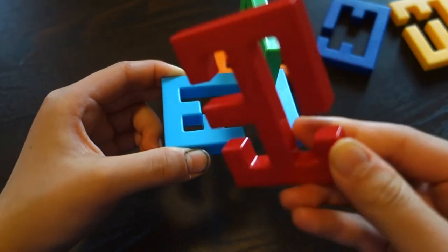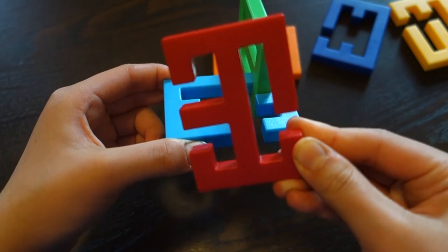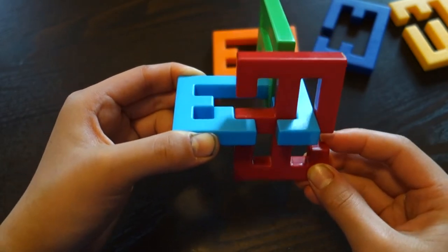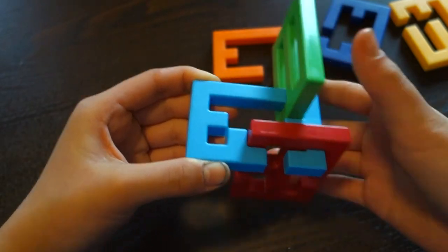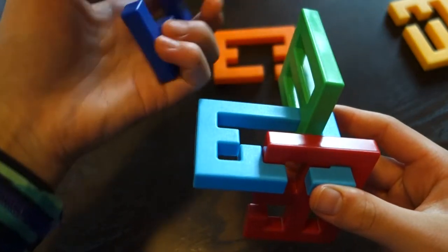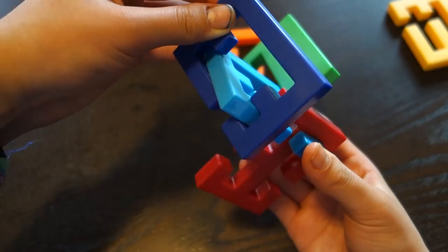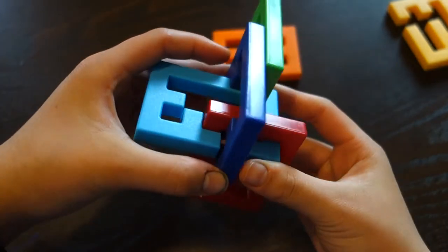You're going to take this red piece, hold it just like this, and then slide it in, over and down. And then you're going to take the purple piece and hold it like this, and slide it on here, like that.